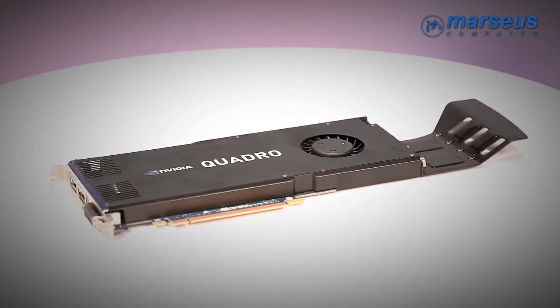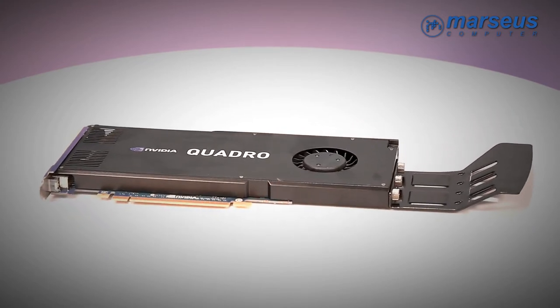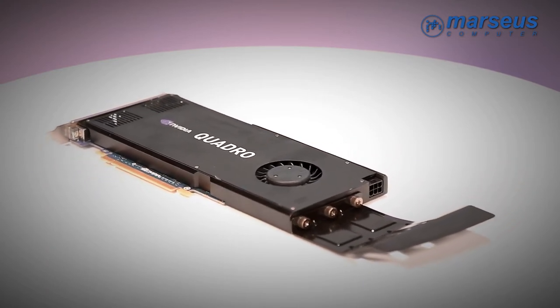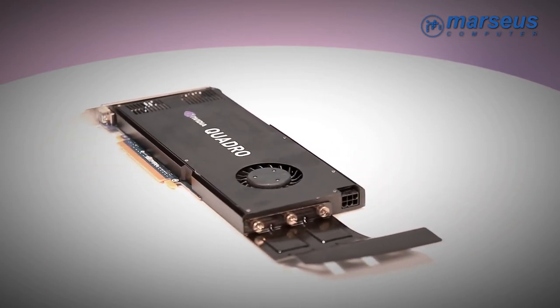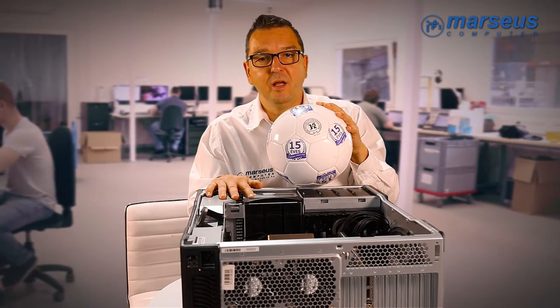Quick graphic rendering and video editing is also aided by the graphics card, which in this machine is an NVIDIA Quadro K4000, still considered as an upper category designer graphics card with its brutal computing power.